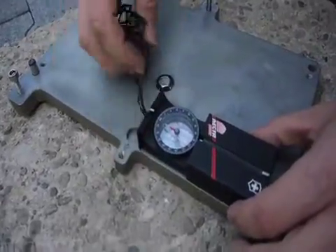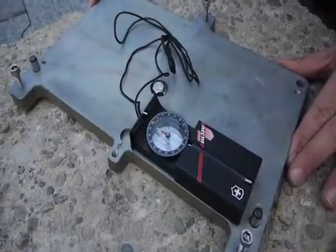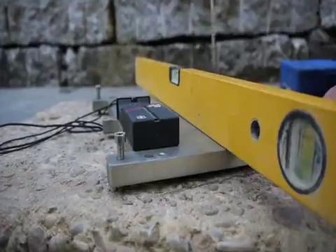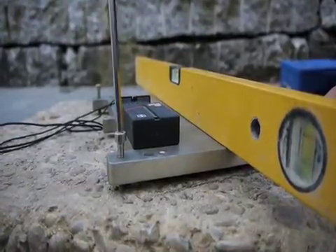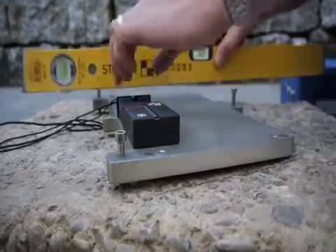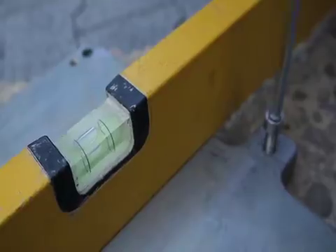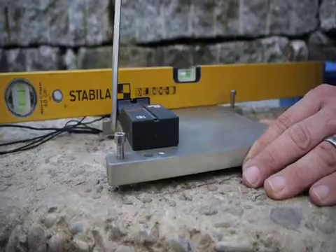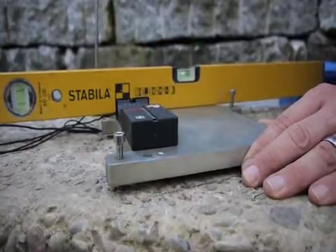Put the compass in and line it up. Readjust it back to north. Now this is where you're going to adjust the screws and level it in both axes. You're going to need a good water level for this. Make sure to watch that the bubble is in between the marks, and don't forget to tighten it down so it's really secure.